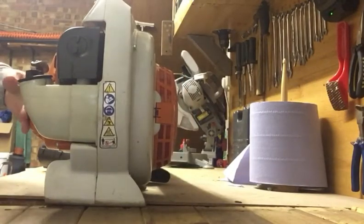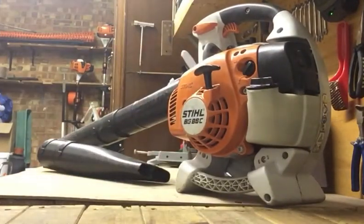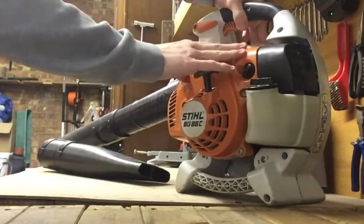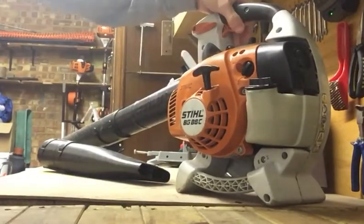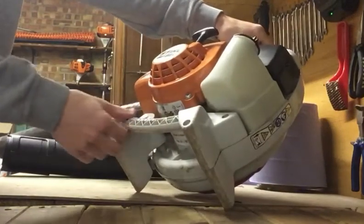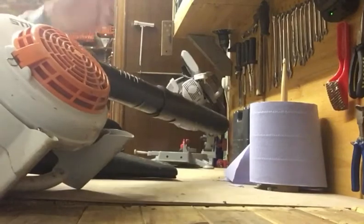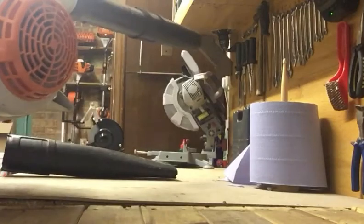Because I'm right handed, the engine placement makes it much better suited for right-handed people. Rubber on the handle makes it super comfortable, and the handle has a little bit of flex in it — it's on springs which helps with the vibration. There's also a secondary handle which is useful to get it at the angle you want. You can also get a vacuum tube and bag attachment so you can suck up leaves with it.